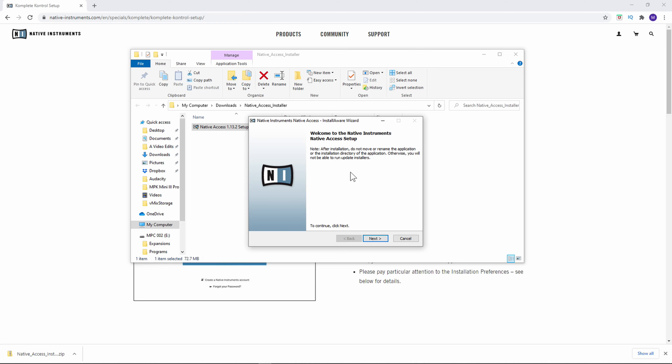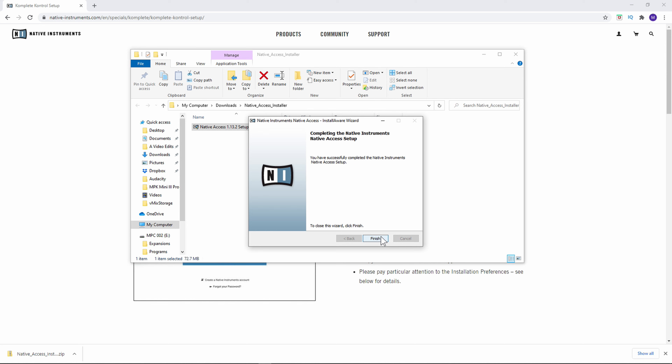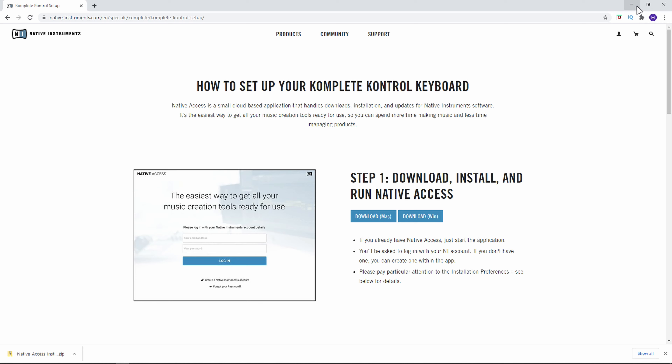Once that's chosen we need to go ahead and run it. We can see right here it says welcome to the Native Instruments Native Access setup. Click next, then click next again and it's going to start setting that up. It'll tell you that you have successfully completed the setup. Go ahead and finish, and once done you can delete the install file if you want.